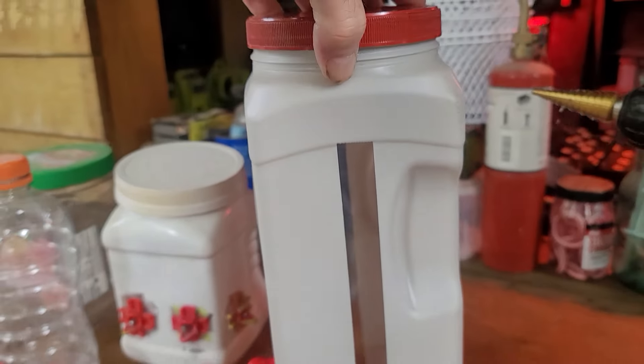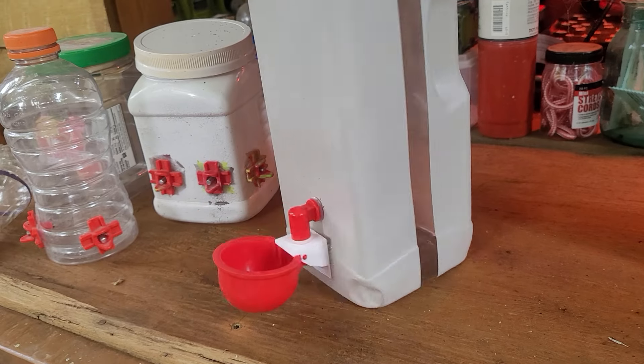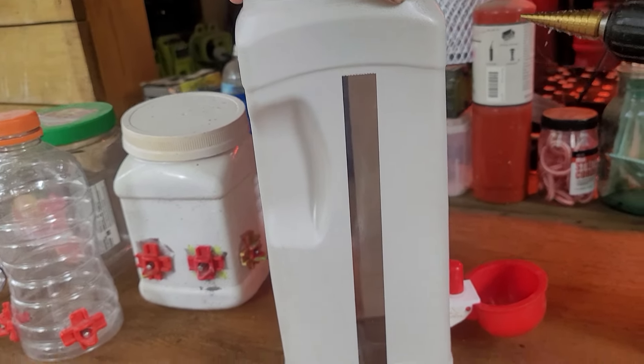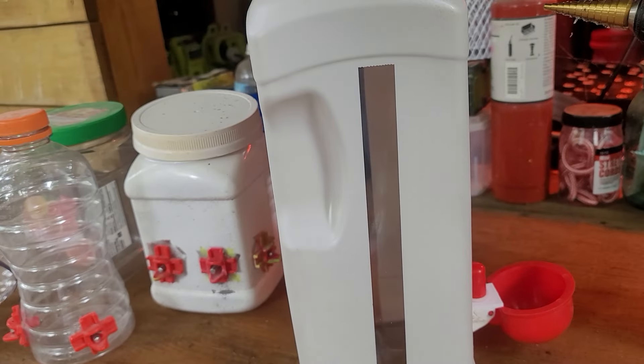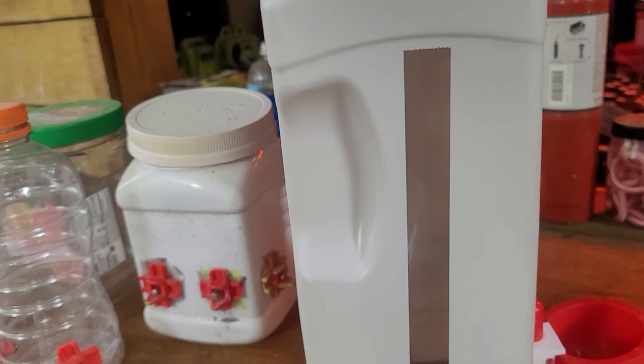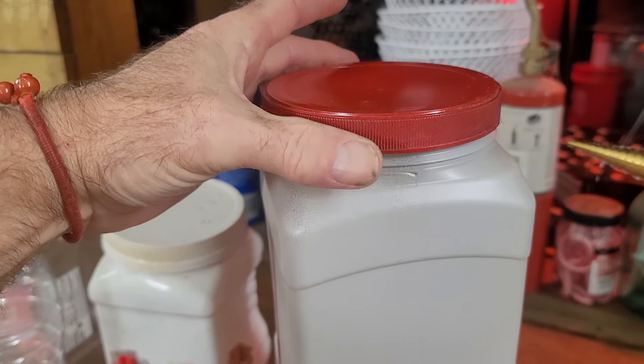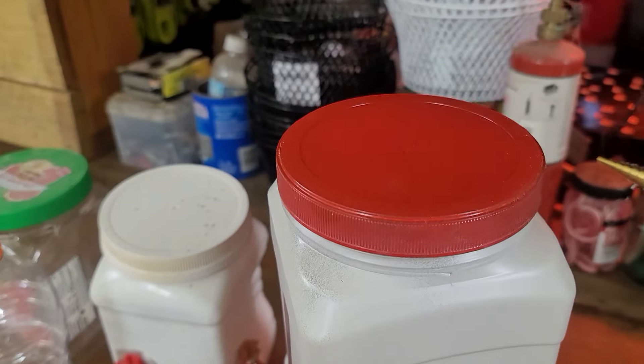What I did is I spray painted it — I put a strip of regular tape on first on either side to act as a sight so I can see how much water is in there. Then I just peeled that off after I spray painted it and dried, and then I spray painted the lid red. So it's kind of chick colors.